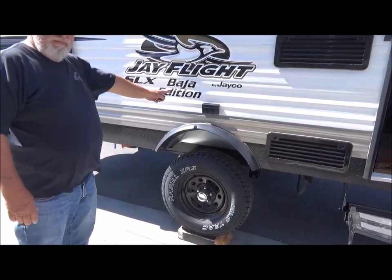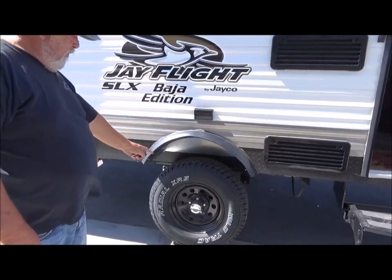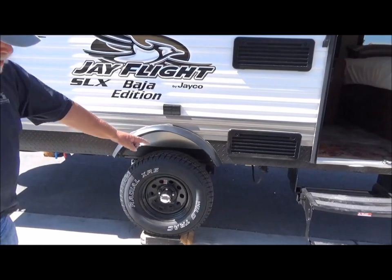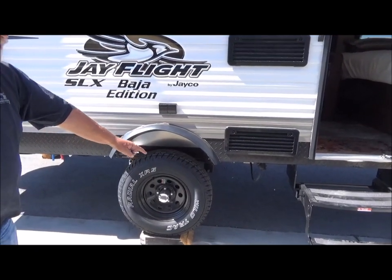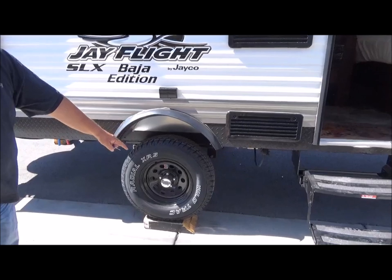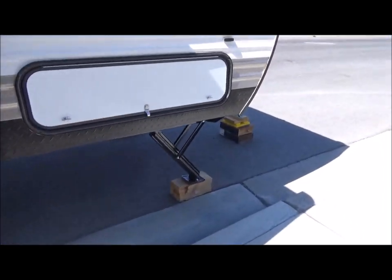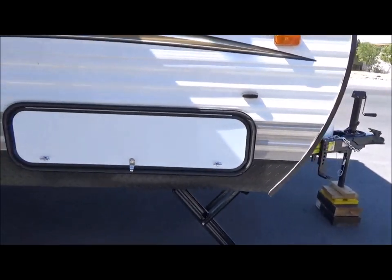This trailer is the Baja Edition. Tell us why, Mark — because it's got high ground clearance so you can go in rough terrain without bottoming out and smashing your holding tanks. The Baja Edition J-Flight is raised up — see the fender well? We're talking about almost three feet of ground clearance from the bottom of the chassis to the ground. And there's the exterior front storage.